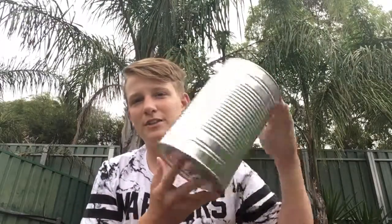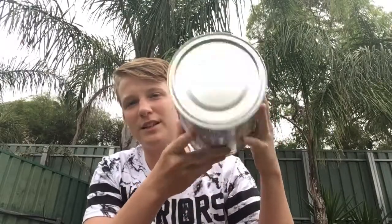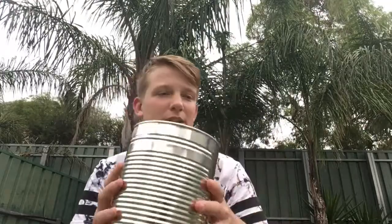Hey guys, Brock Outdoors here, today with another video. I'm going to be showing you how to make a small compact fire pit out of a tin — this was a Milo tin from Costco because it's that big. You can make them out of a coffee tin, or you just need a really big tin like this. It doesn't have to be quite this big, but you just need a big tin.